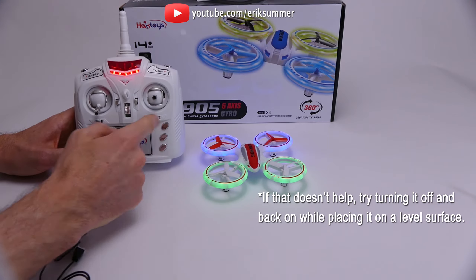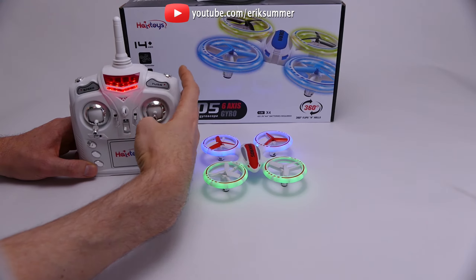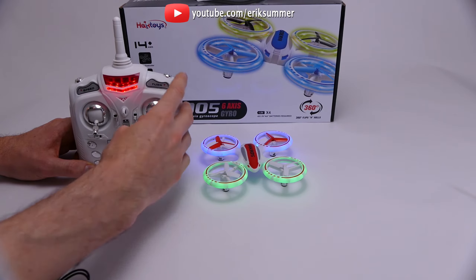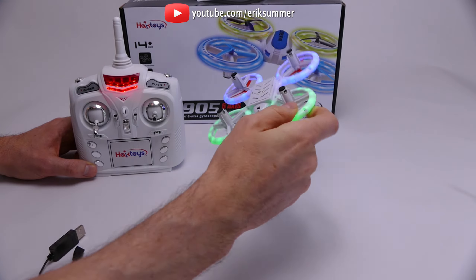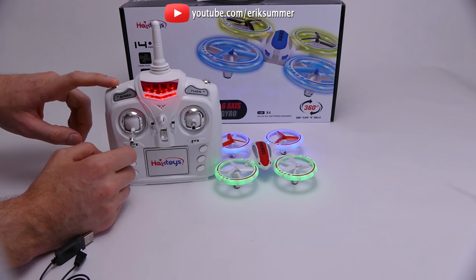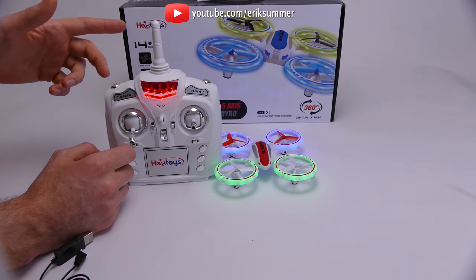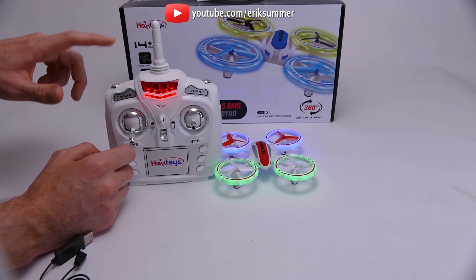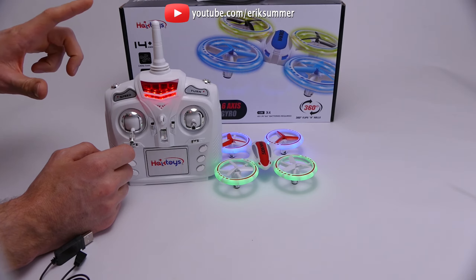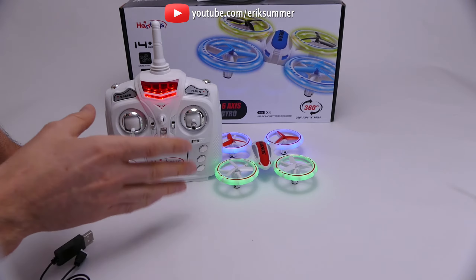These buttons, by the way, they don't do anything. You have your flips up here — you hold that down and then take your control stick in whatever direction you want to flip. So if I hold this down and go this way, the quadcopter is going to flip that way. And then you've got your speed settings over here. Press once for medium speed, three times for fast. So: one beep is slow, two is medium, three is fast. I'll show you those different speeds during the flight video.